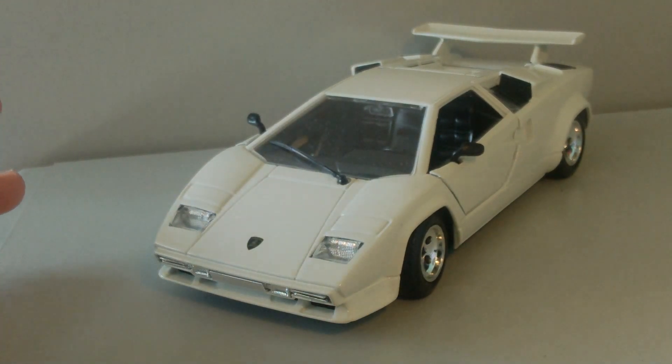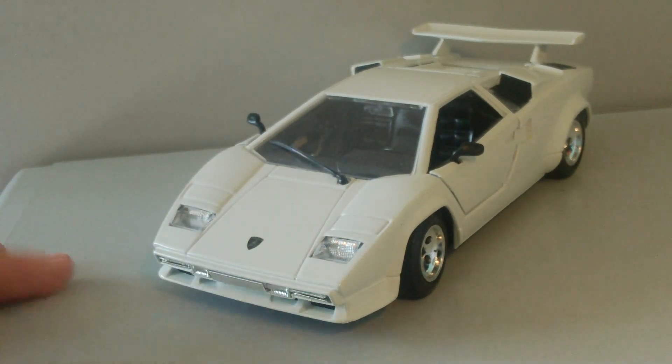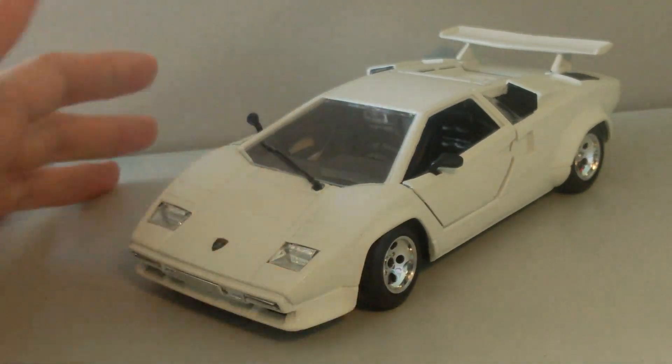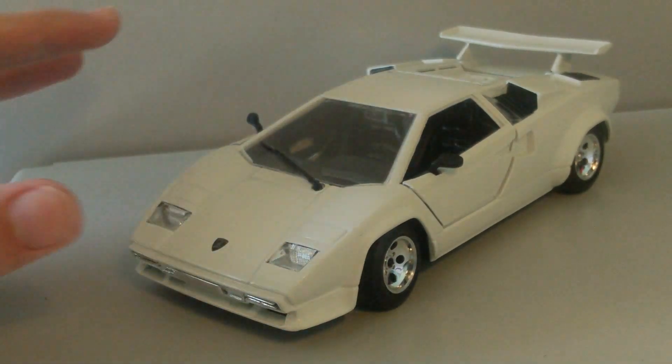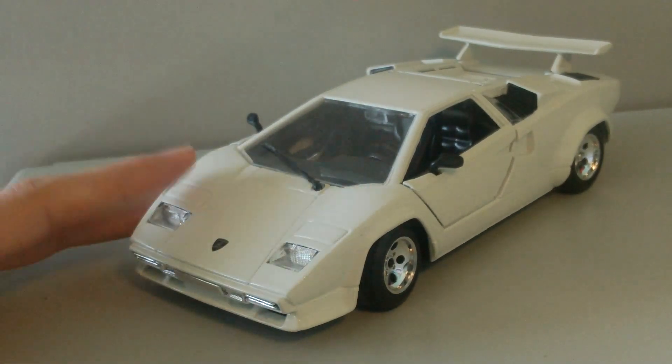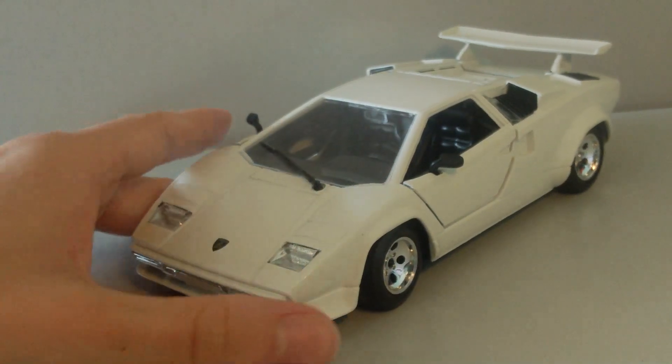So here's the car in front of you, looking really awesome. I know it's another Lamborghini, but I love Lamborghinis. The car is in white, a really nice white actually. You can also purchase this car in orange and black, but they didn't look that good, so I just went for the white.